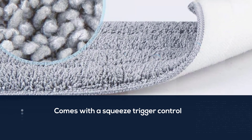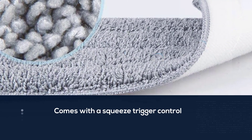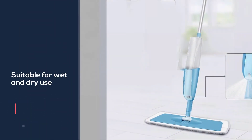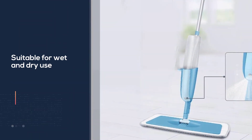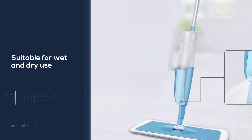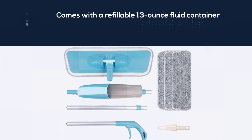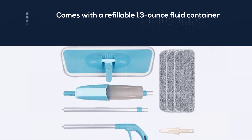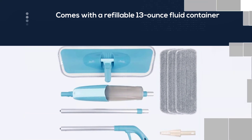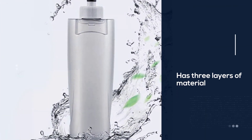Suitable for wet and dry use, it comes with a refillable 13-ounce fluid container, allowing you to mix your own cleaning solution. The mop heads feature three layers of material, and the mop head rotates 360 degrees to let you easily maneuver around furniture and into corners. At only 1.6 pounds, this top pick is very lightweight. The dimensions are 4.72 x 12.8 x 47 inches.